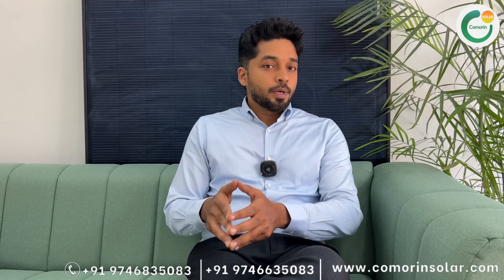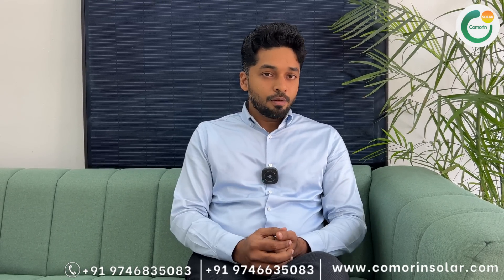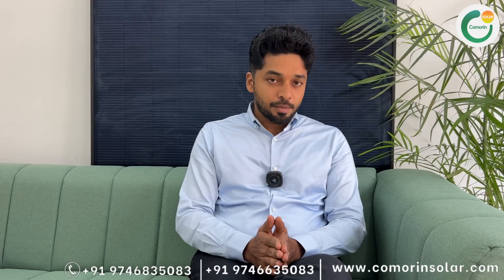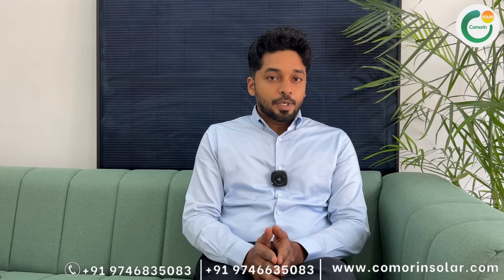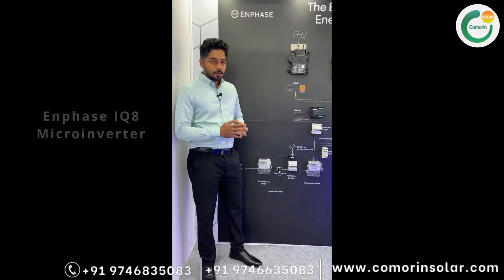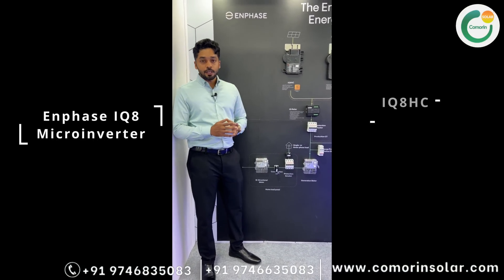In the Enphase microinverter IQ8 series, there is panel-level monitoring. Using CTs on both the consumption side and generation side, we can monitor solar generation, in-house consumption, and all string inverters. There are two models: IQ8HC and IQ8P.